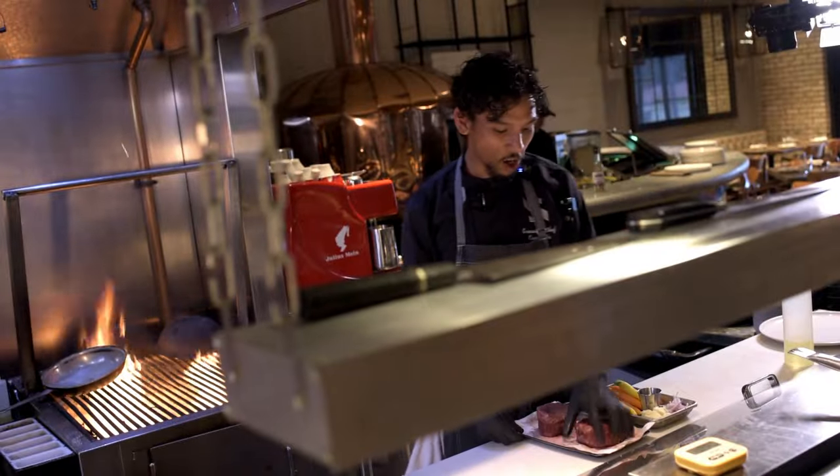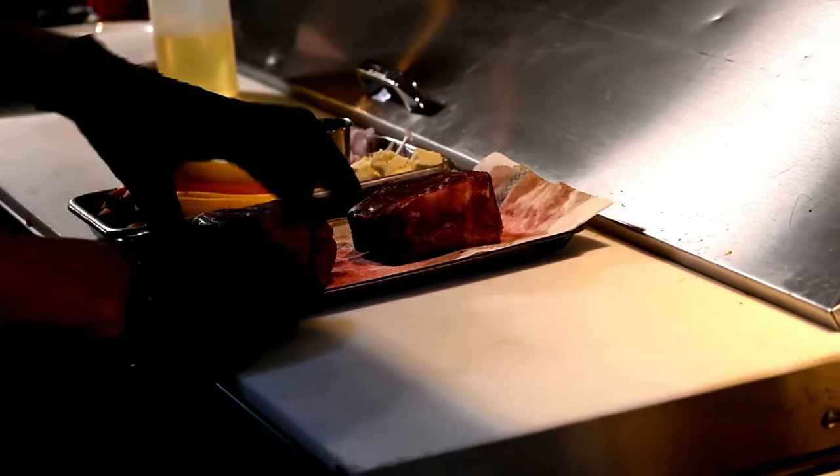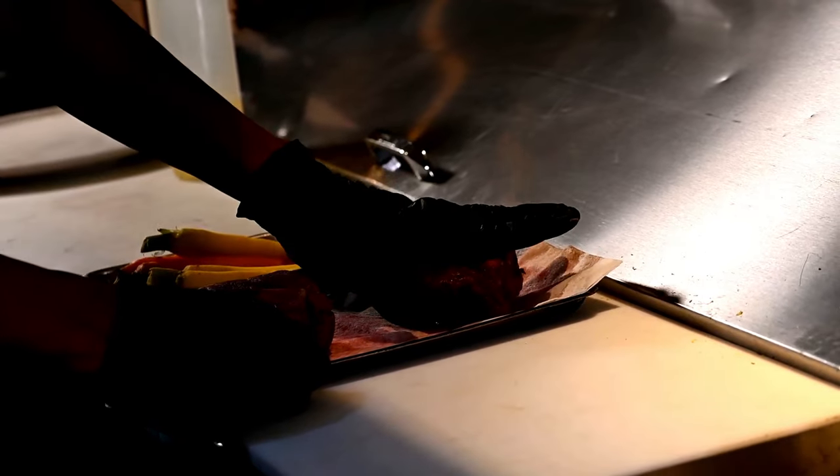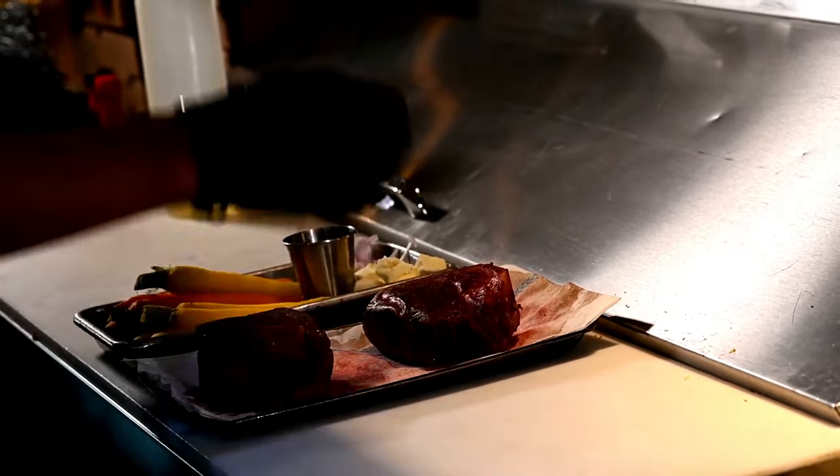Right here, this is our star of the show. This is our beautiful bison bone-in filet from Peninsula Food Service. We've got it sous-vide at 135°F, a beautiful medium-rare, and we're just going to sear it on our wood-fired grill.